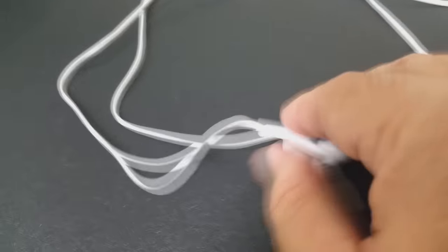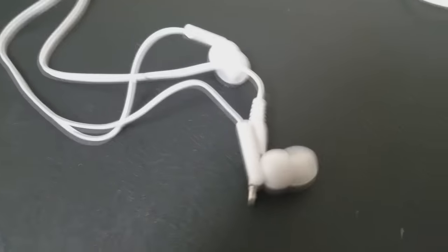Can it be inspected? Like I said, these are working headphones. So in the end, when you have the little tiny mini-buds, you can plug that into their phone and they'll be able to listen to their favorite tunes.